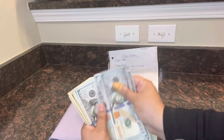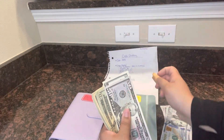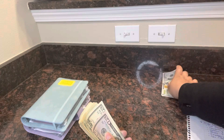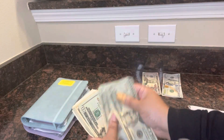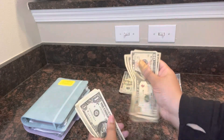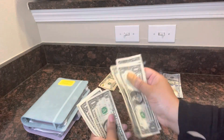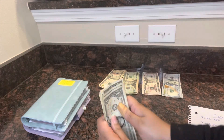Let me move the cheat sheet to the side and start stacking the money up. So $100, $50, $100 — that's $700. $720, $40, $60, $80, $100 — that's $800. Then $10, $20, $30, $40, and then 15 ones — for a grand total of $855.